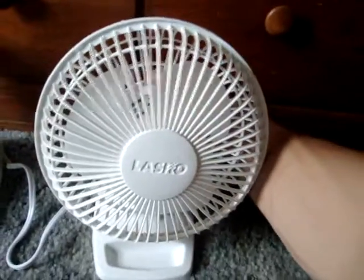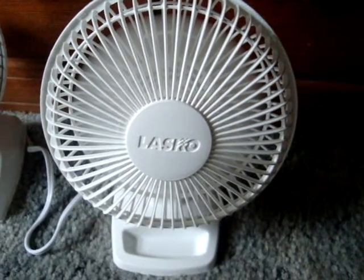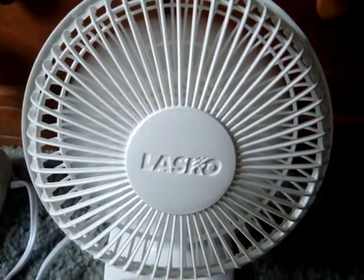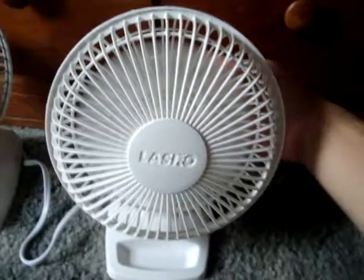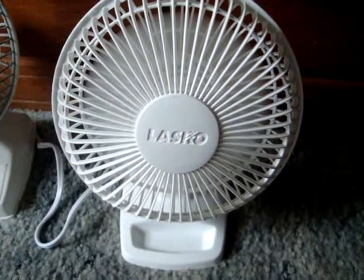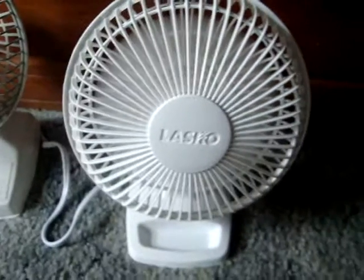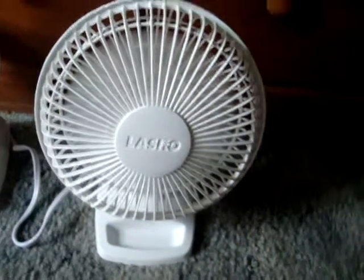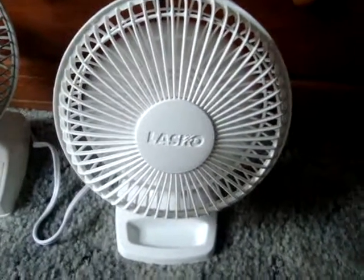Here it is on high. Just like the other one, it's pretty quiet and it moves a good breeze. Still a little good air on low. It's really quiet compared to the box fan I've got running back there. Back to high, and then spinning this thing off.